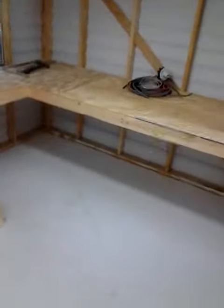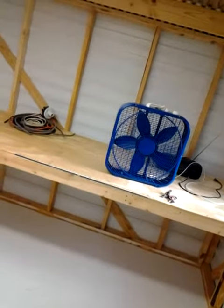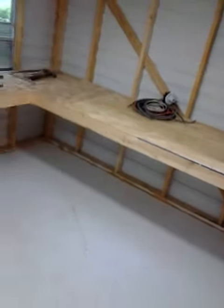Hey guys, welcome back to another layout update. It is raining right now and I still have not insulated my walls or my roof, so it is a little loud right now with the rain pelting. I just want to kind of show you how the benchwork looks.